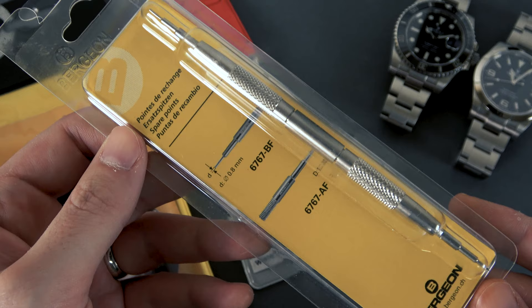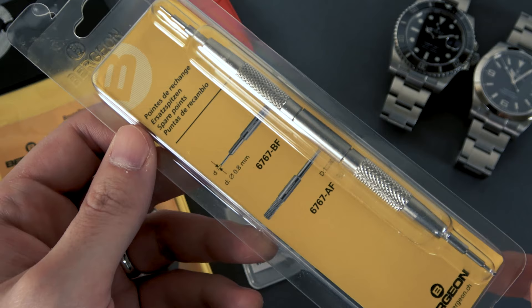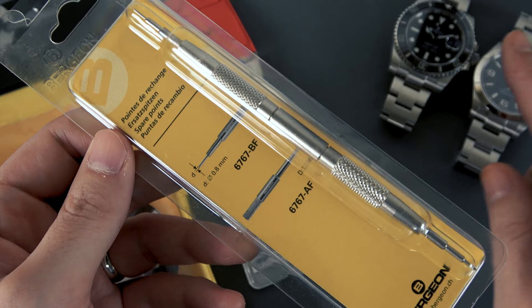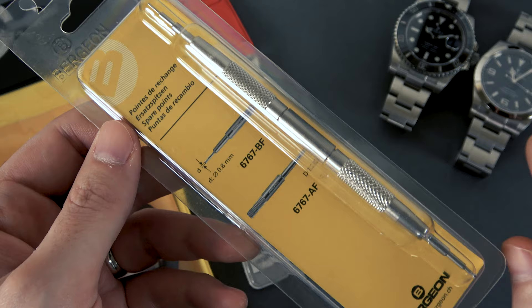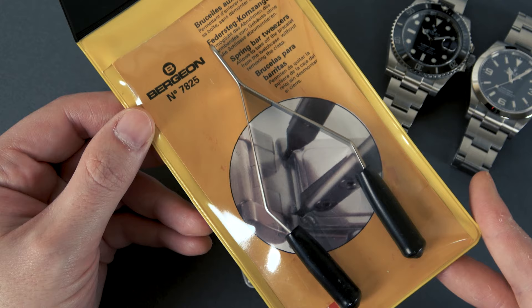You're also going to need a spring bar tool. I own this Bergeon 6767 and it's a great spring bar tool, but I don't actually use it when I'm working on these watches. You probably could and it would function, but there is a better spring bar tool for the job — especially on something like the Explorer, which has an Oyster bracelet with an easy link extension. There's a micro adjust point on the Explorer that really requires the use of the right spring bar tool.